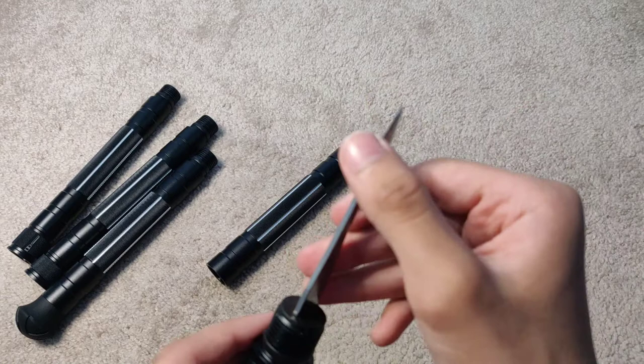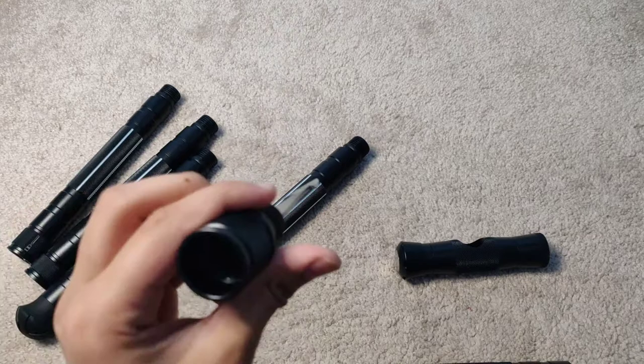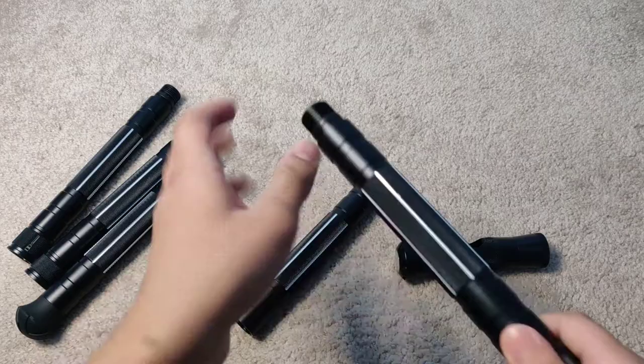These tools are pretty sharp and they definitely do work. This side is sharp, the other side isn't really that sharp. It's pretty dangerous — you could use this for fishing or hunting, whatever. You can also connect this to all the poles to make it even longer, so you have a little bit of leverage.